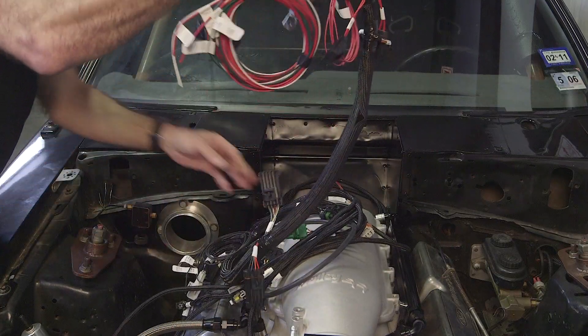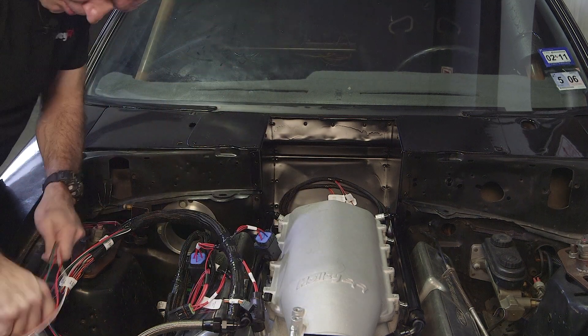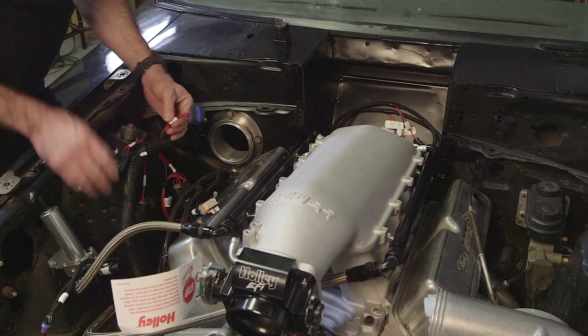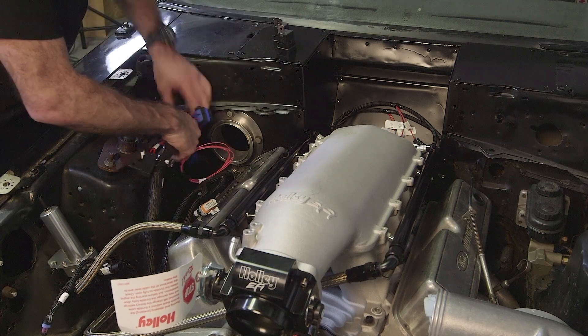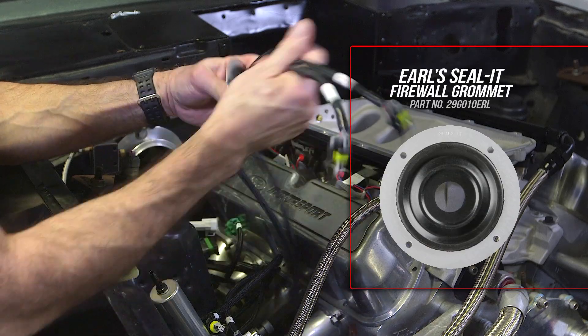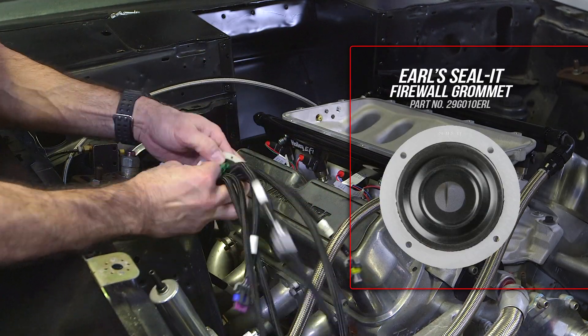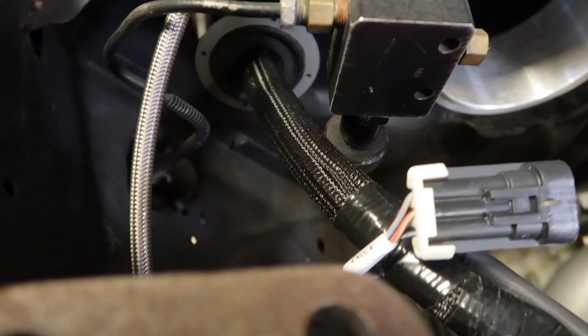Now with our sensors installed, let's plug in the main harness. Feed the relays and the ECU connector end first through the stock firewall opening. It's easier if you remove the relays and the fuse covers. Since we didn't have the stock firewall grommet, we used Earl's Seal-It grommet — it's super flexible and I was able to pass all the connectors through.